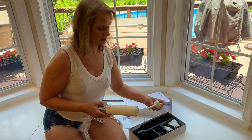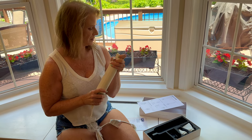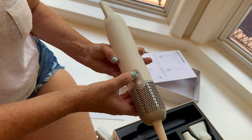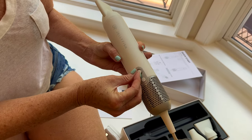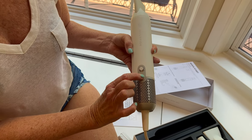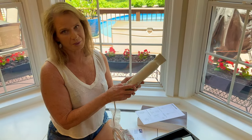It does have several different attachments that you can just hook on — they just push on. One has a round nozzle and one with a wider spread on it. On the front, here are the buttons: this one turns it on, you can turn it to medium or high. And then as you have it turned on, this button here is gonna adjust whether it's cool, warm, or hot air. I'll show you that when I demonstrate this on my dog in a few.